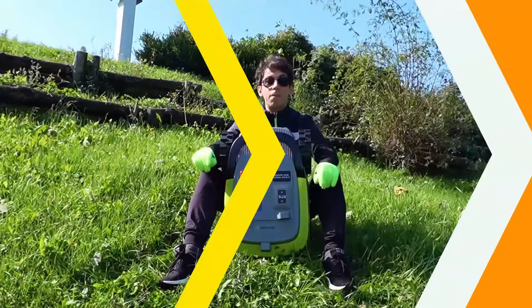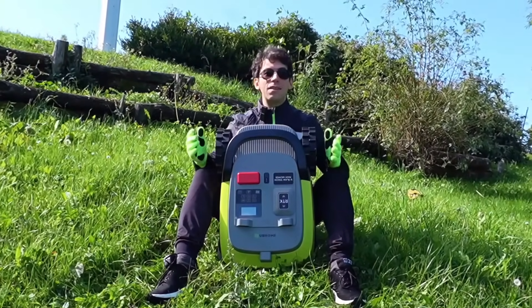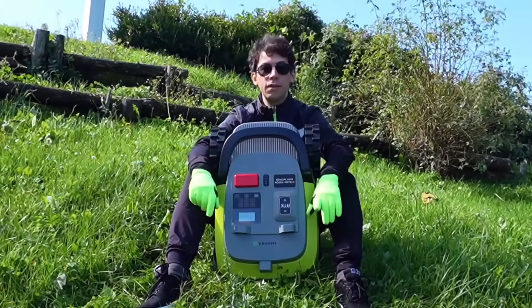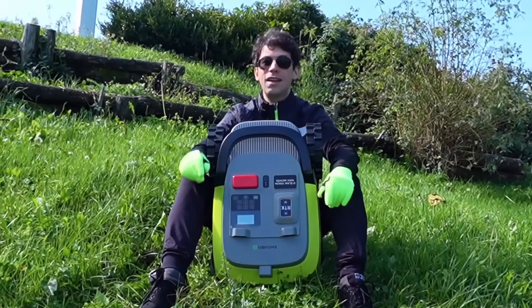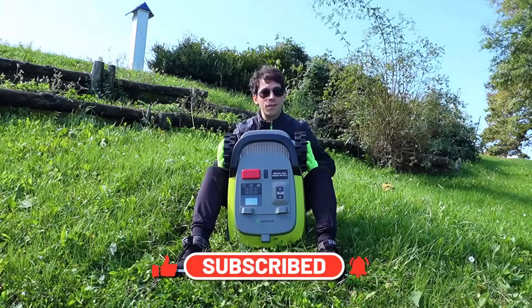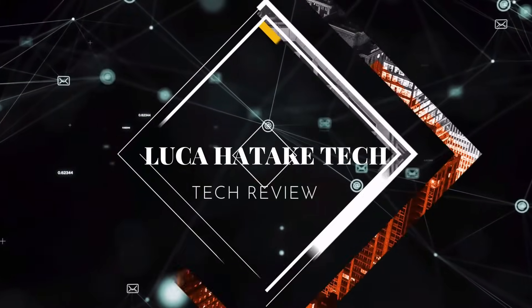I remind you that if at the end of the video you have fallen in love with this top of the range robot, I left you the direct link to be able to buy it both in the first comment and in the description of this video. Leave a nice like, subscribe to the channel, and let's start with the installation and beyond of our powerful UB Home M10.